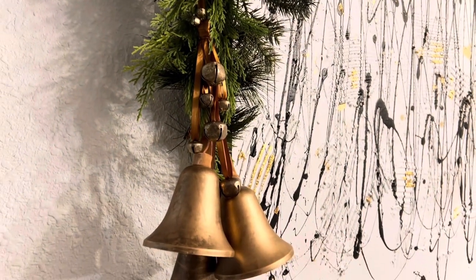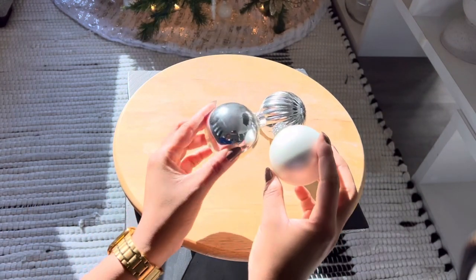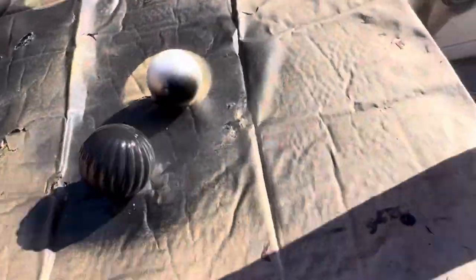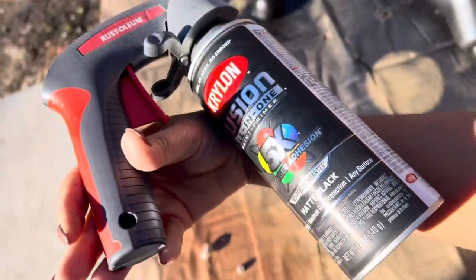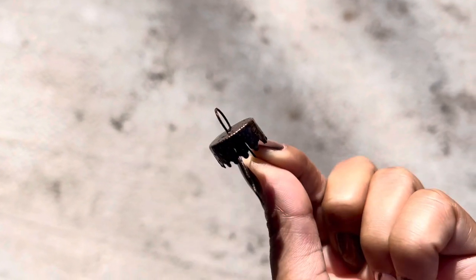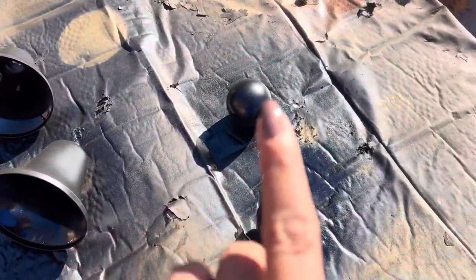I just think it looks fabulous. For the second DIY, I had those Dollar Tree ornaments — I later discovered two of them were actually thrifted. I spray painted them black and then wanted the little cap to look vintage, so I used this hammered copper spray. I spray painted them black first and then went on top with the hammered copper and it looked so good.